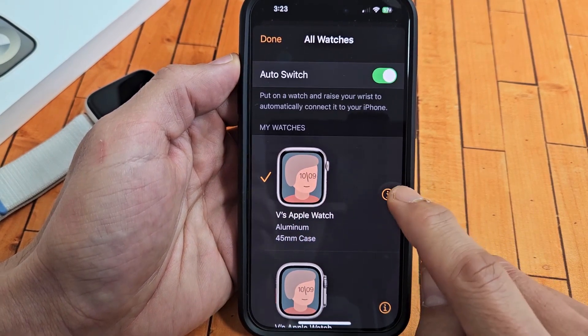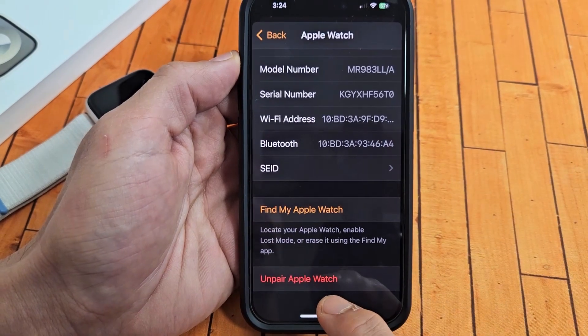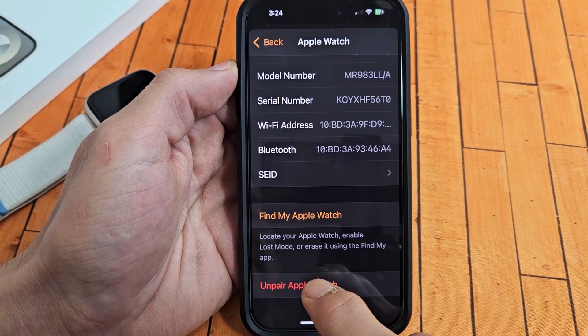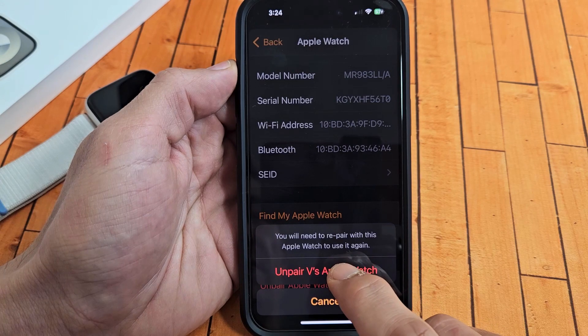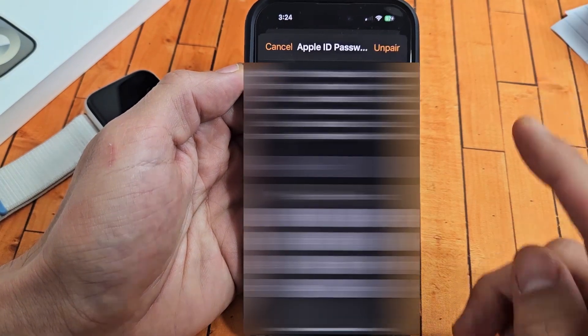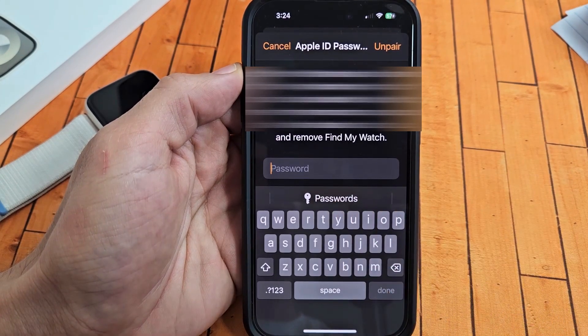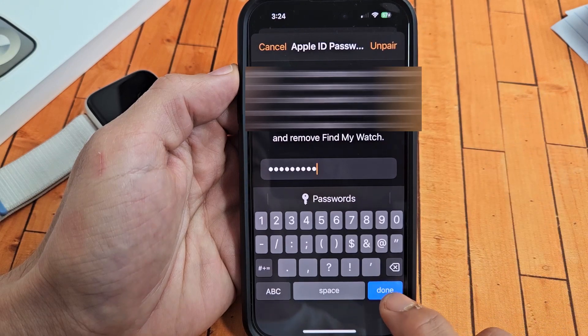What I'm going to do is click this little info icon and go down and tap on Unpair Apple Watch. So let me go ahead and tap on that. It's asking me to unpair — it's asking me for my Apple ID password. After you type in your password, you can tap Unpair or tap Undo.